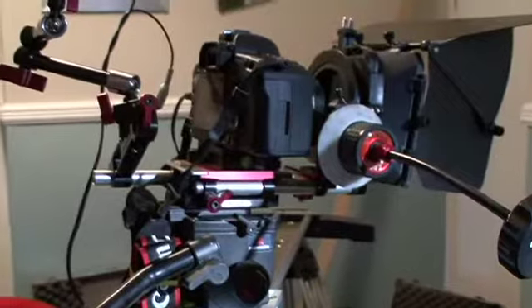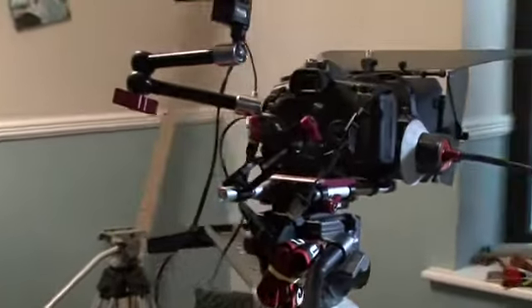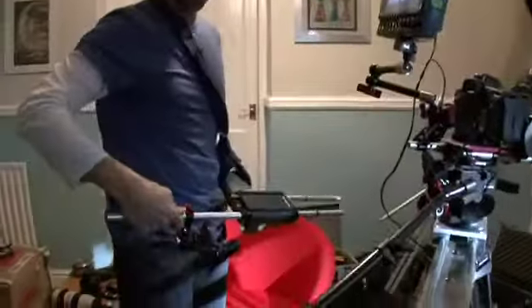So I went for a kit that can be mounted on a tripod and also for handheld use — it's the Sniper kit.